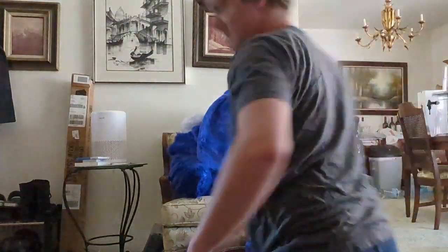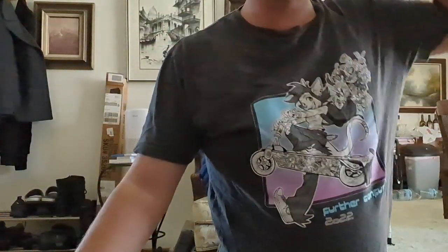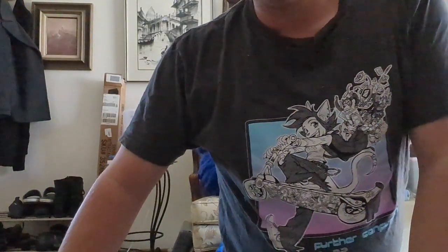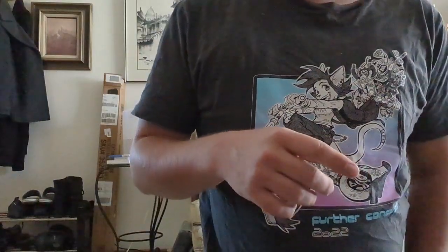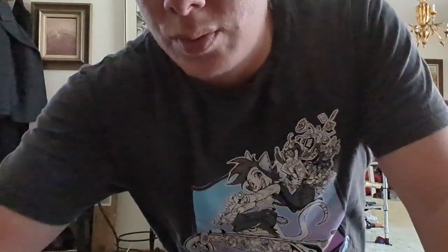That is the live fursuit unboxing. There was nothing in the chat, but due to my time constraint I've got to get to work, so I'm going to send you over to somebody on my auto-host list right now.